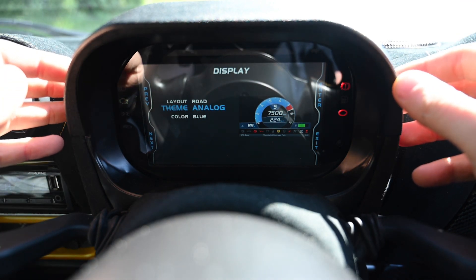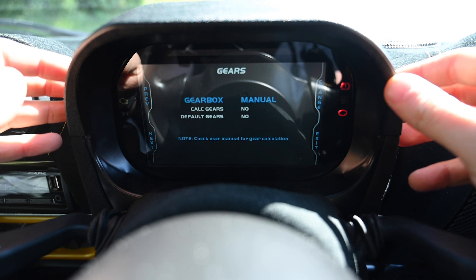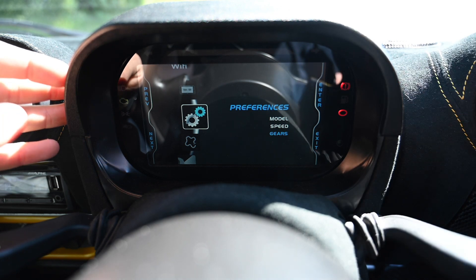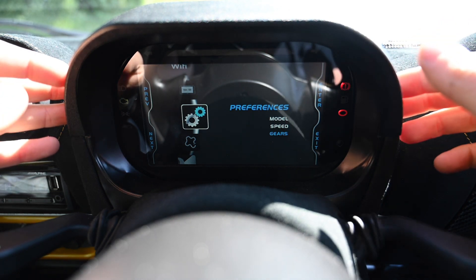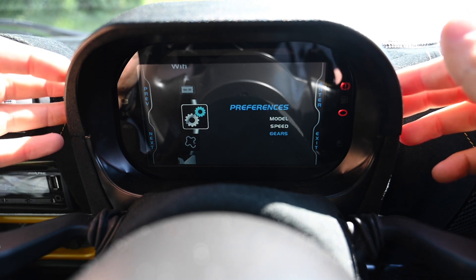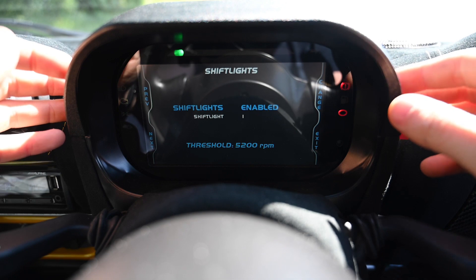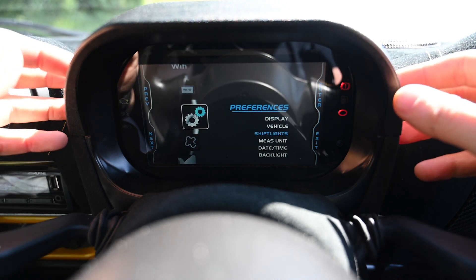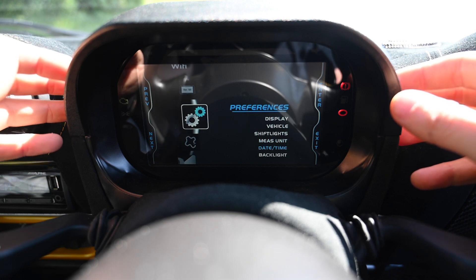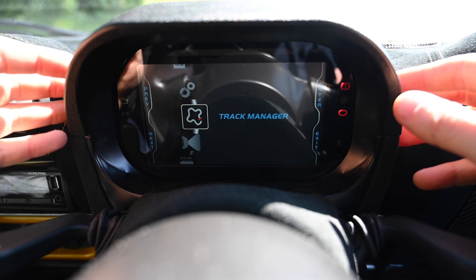There are loads of different options. For gears — when you first set it up, the dash works out what gear you're in based on the ratio of your speed and revs. That's really clever and works very well. You've got your shift lights, which you configure on the computer — fairly simple. Measurements, date and time — it's a nice easy-to-use system. I'm not going to show everything because half the fun of a new dash is working it out yourself.